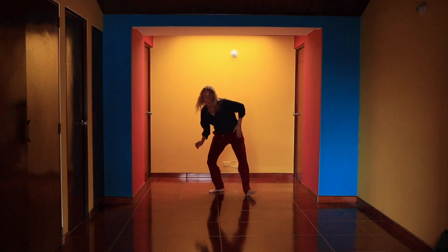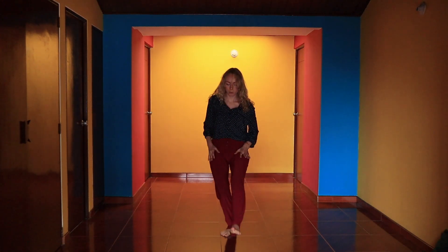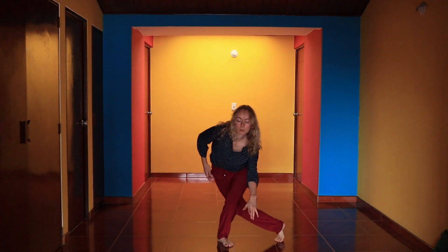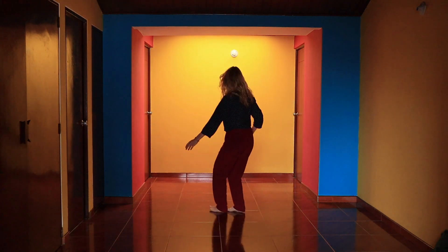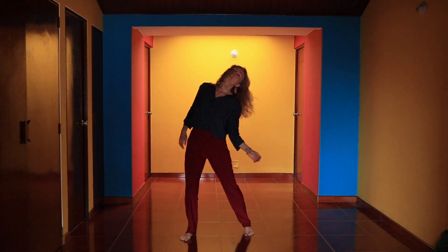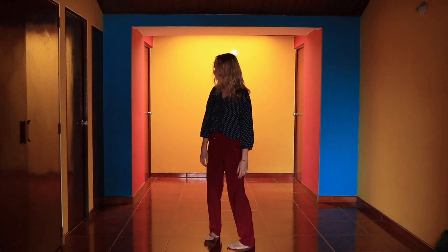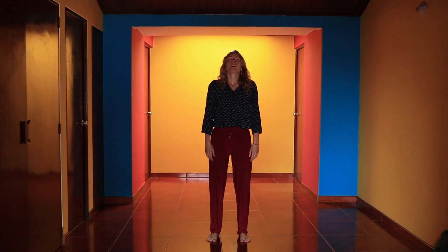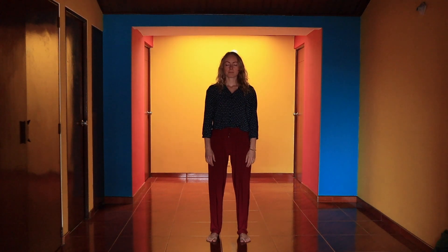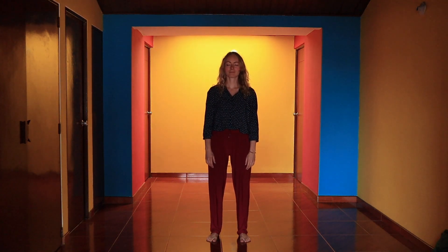Gradually slow down your movements, breathe deeply, become slower. And when you're ready, come to a standstill. Take a deep breath in and with the exhalation close your eyes. Feel your whole body. Do you feel alive in this moment? Recognize.